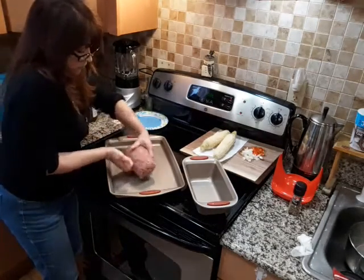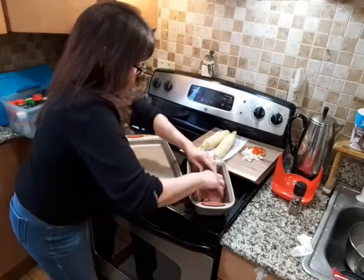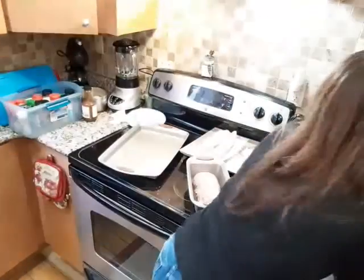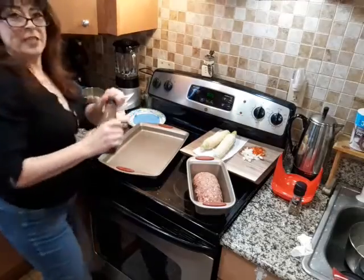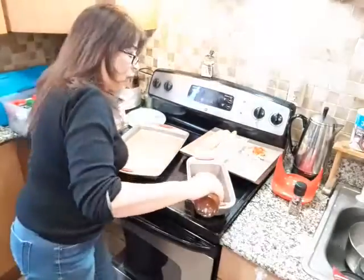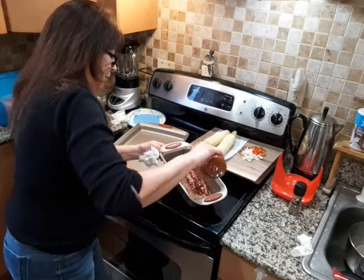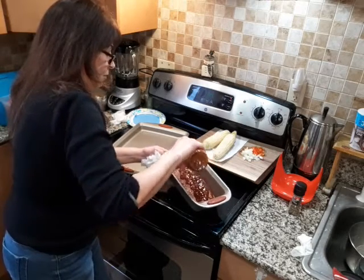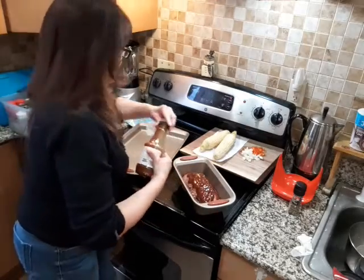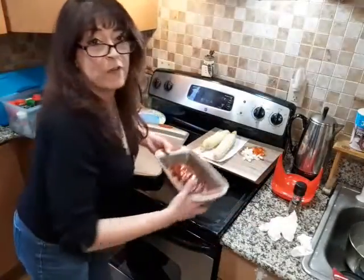I'm going to take this with the seam down and put it right into our pan. Rinse my hands off again. Now I'm going to take some more barbecue sauce and pour it over the top, and just let it drip down. This is going to go into the oven for about 40 to 45 minutes at 350.